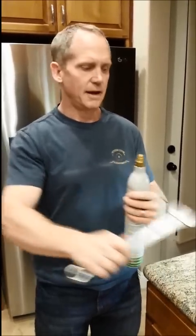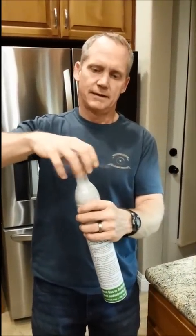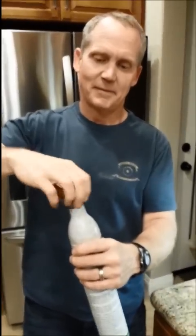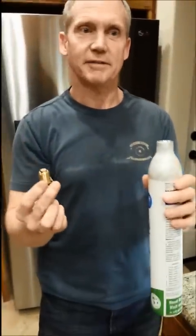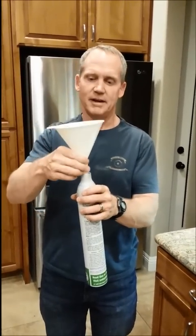The next step is to take your 15/16 inch wrench, connect it here, and simply take the top off. Because it's vented, if it weren't vented this could blow off. Take that off — now we're ready to fill it with CO2.